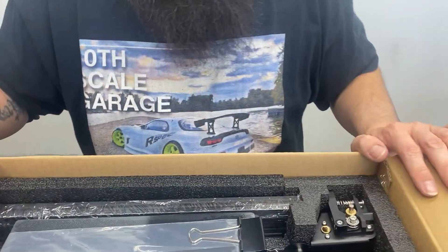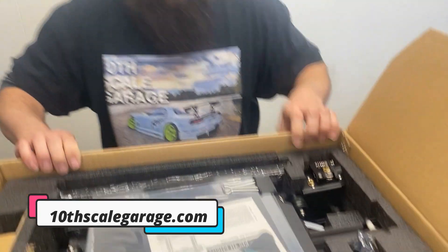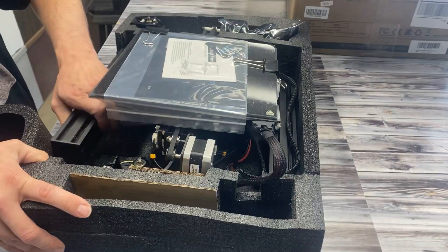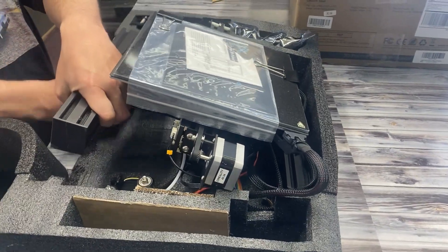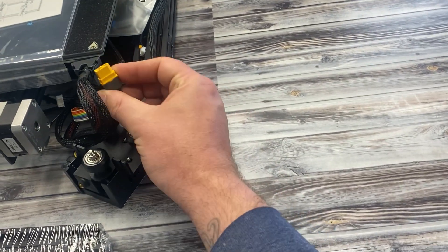That is a nice shirt. Where'd you get that? TenskillGarage.com. Nice. I can see the comments already... you morons.